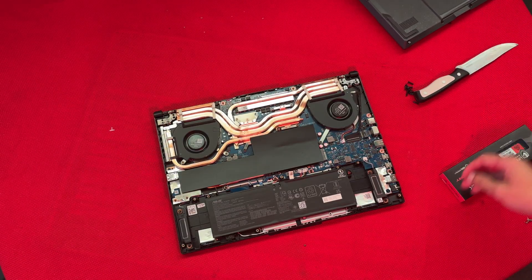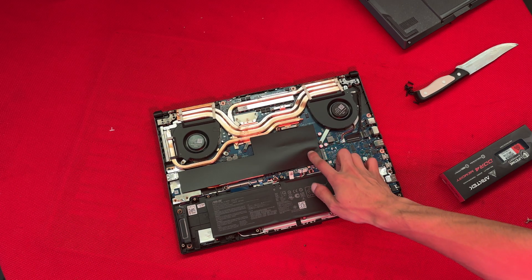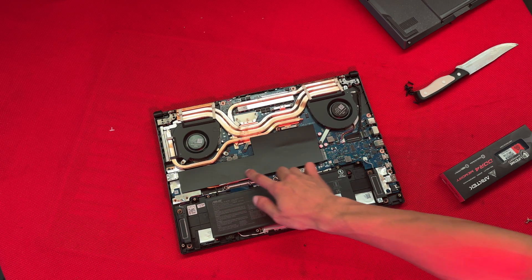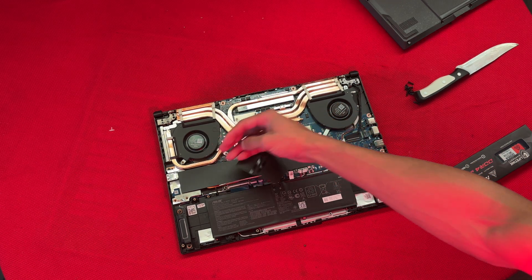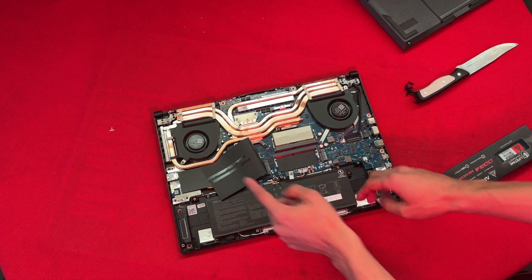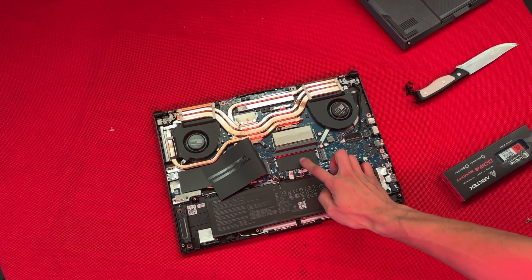As you can see, this is where the RAM is going to be installed. You just want to go ahead and take this paper off — just peel it off like this. Once you fold that back, leave it there. This is the first RAM already installed.